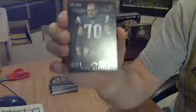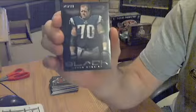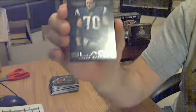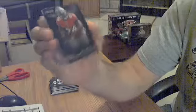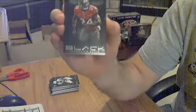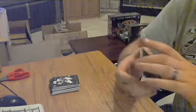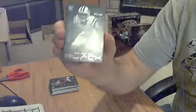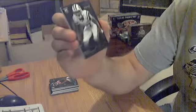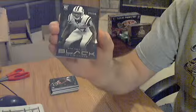A base card for the Patriots — Logan Mankins, out of 399. Another base card for the Bucks — Darrell Revis, out of 399.